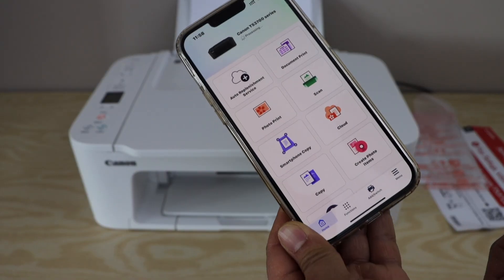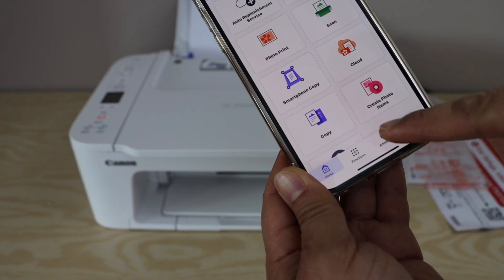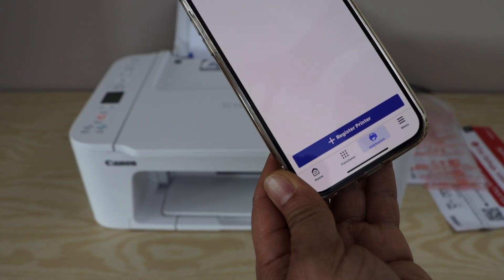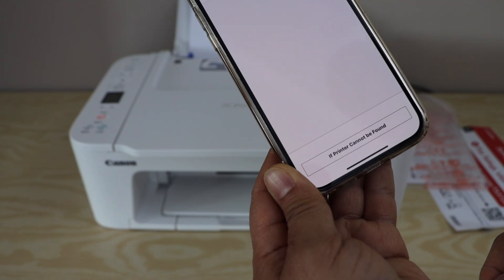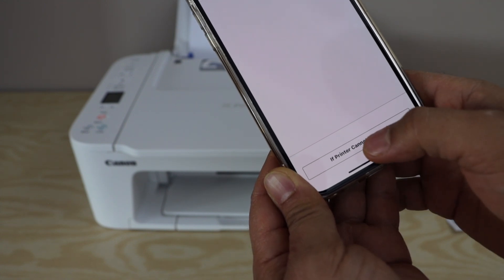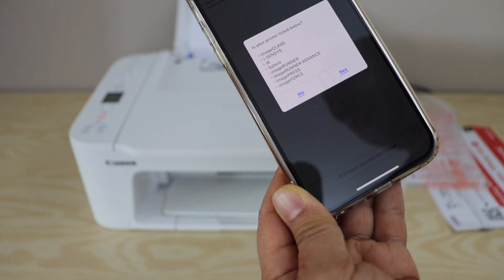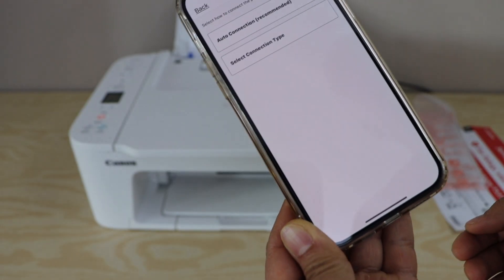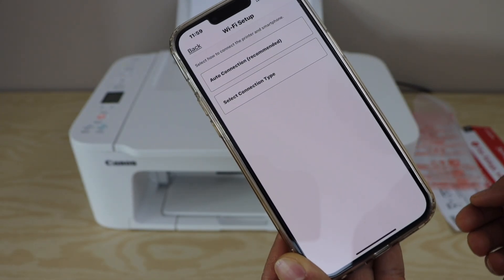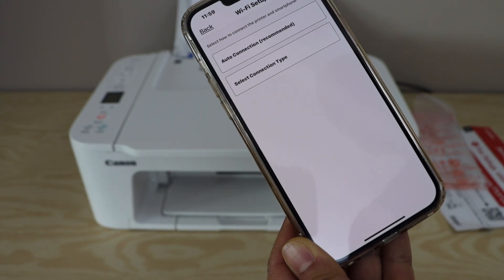In the Canon Print app, we need to set up the printer. Click on the add button, then select 'Register Printer.' Select the option 'if printer cannot be found.' It will ask if your printer is listed — click No. On the next page, it will ask you to select a Wi-Fi setup method.